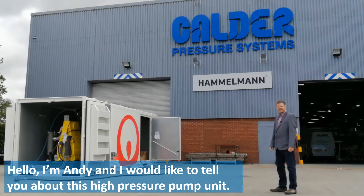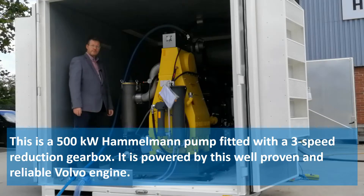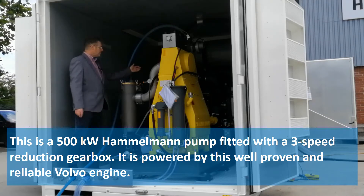Hello, I'm Andy and I'd like to tell you about this high-pressure pump unit. This is a 500 kilowatt Hamilton pump fitted with a three-speed reduction gearbox. It is powered by this well-proven and reliable Volvo engine.